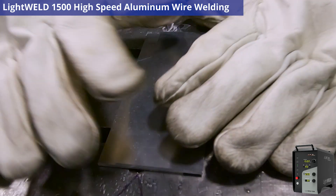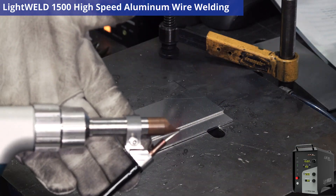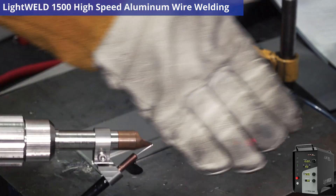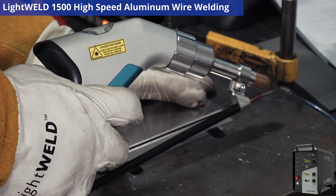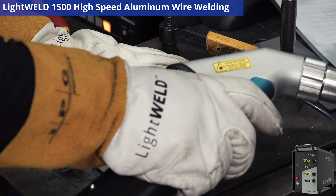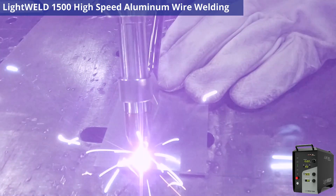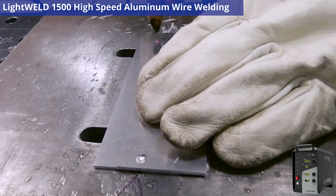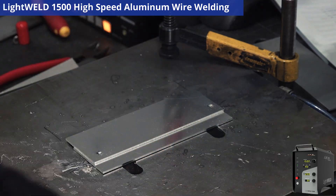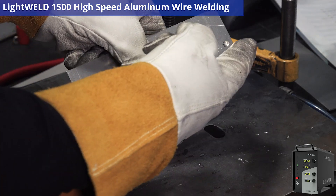Even though I have my wire feed attachment on here, I can still use the tack mode — I just turned my wire feeder off so it's not feeding into the melt pool. Let's first get the assembly together. Looks pretty good — tack one, tack two. There you go. As you can see, we're all tacked together and the assembly is nice and secure.